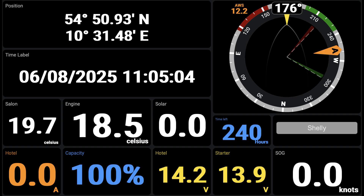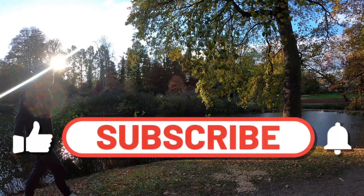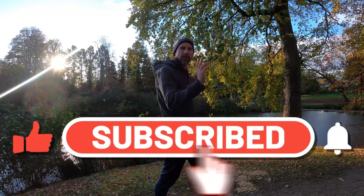We will dig deeper into the KIP dashboard and take a look at what you can do with the Shelly device next time. In the last video of this three-part series, we will take a look at the anchor alarm, which is also very interesting. I hope you liked this one — stay tuned, see you next time.